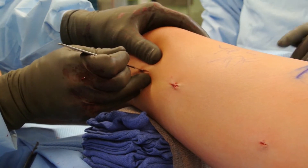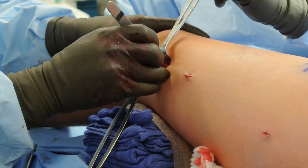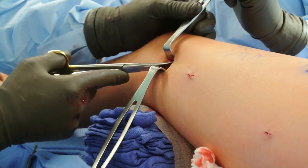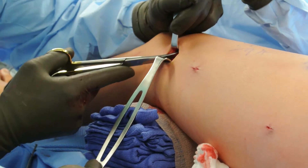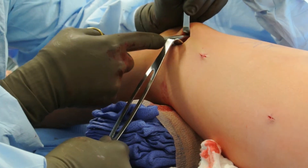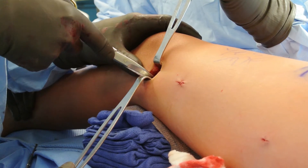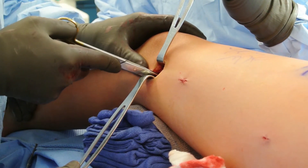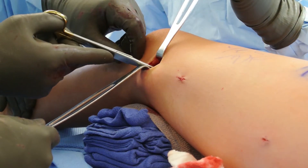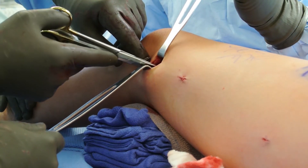Iliotibial band release is performed in the majority of congenital leg length discrepancy cases, as well as any cases that have knee instability and/or iliotibial band tightness. In cases of stature lengthening and post-traumatic lengthenings of less than five centimeters, it can sometimes be avoided. This transverse release of the fascia lata and intermuscular septum is usually done through a mid-lateral incision just proximal to the level of the superior pole of the patella. If done more proximally, then an unsightly muscle herniation can occur.